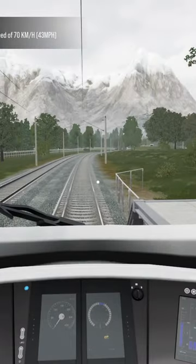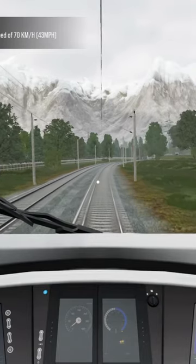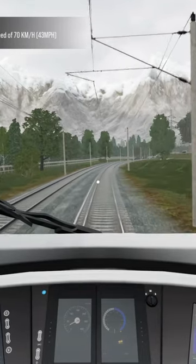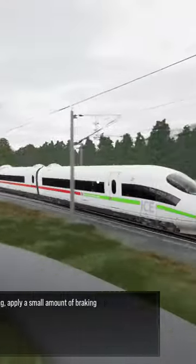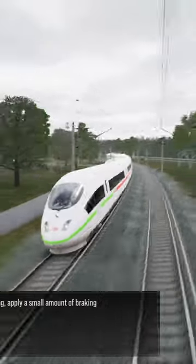Take a seat in the driver's seat. Keeping to speed limits is important. If you begin over-speeding, apply a small amount of braking force using the train brake.